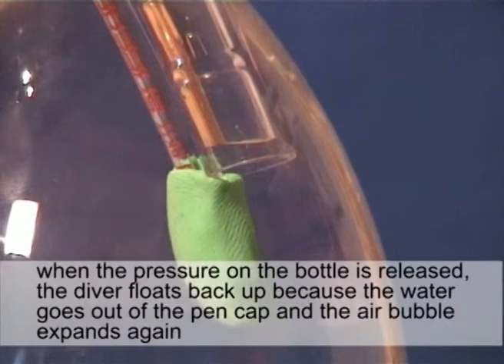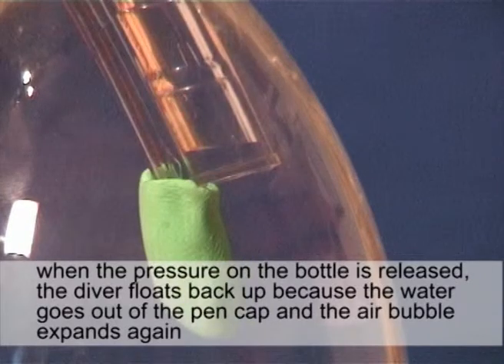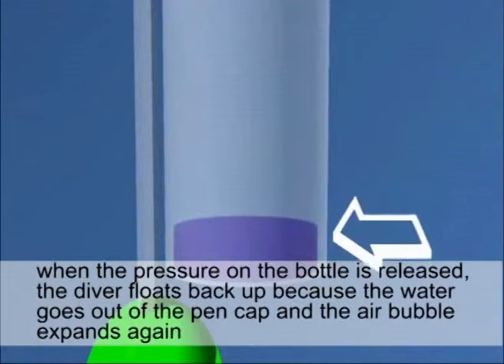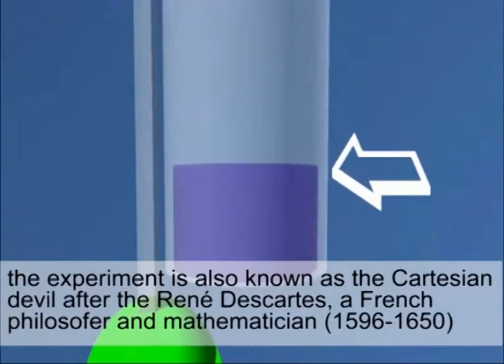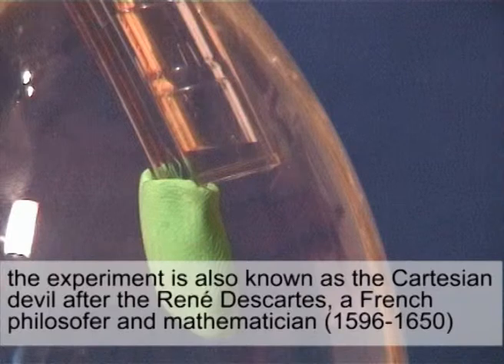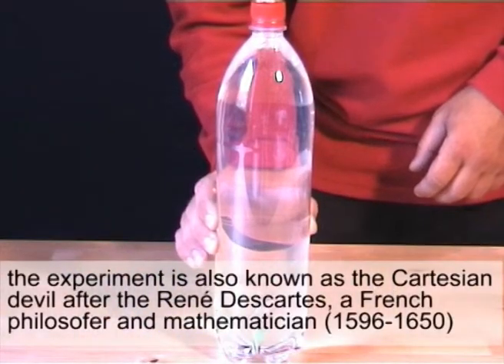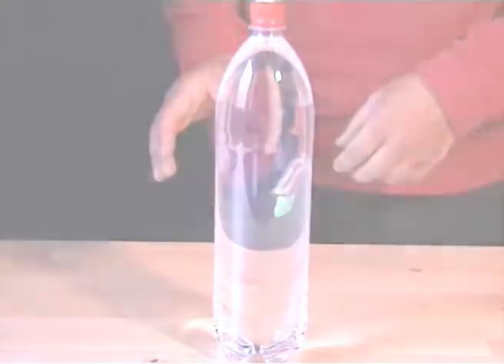When the pressure on the bottle is released, the diver floats back up because the water goes out of the pen cap and the air bubble expands again. This experiment is also known as the Cartesian Devil after René Descartes, a French philosopher and mathematician.